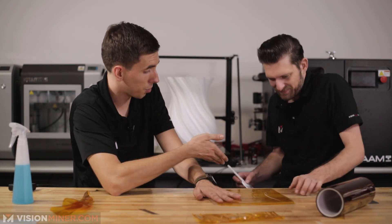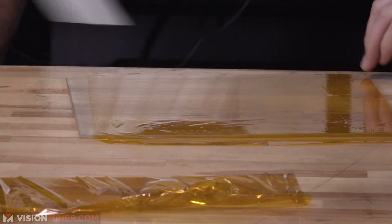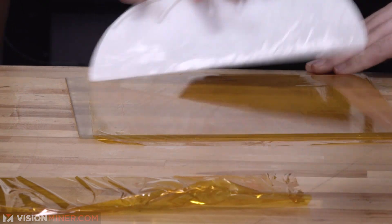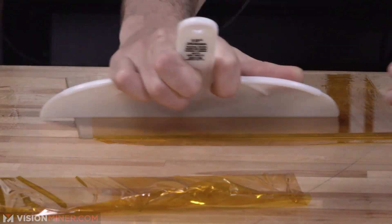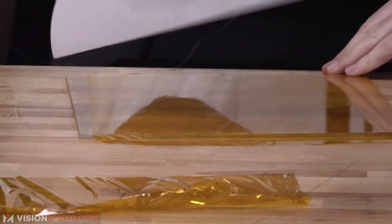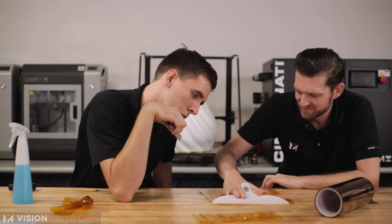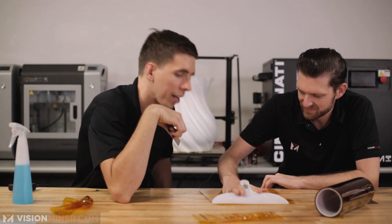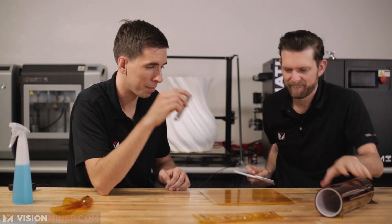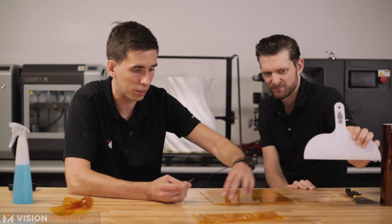If you can get a big squeegee, buy one. That was so much easier. Don't even bother doing this until you buy one of these on Amazon — it's a 10-inch, 254-millimeter taping knife, a plastic taping knife. That'll make life easier. I'll try to put a link in the description, and we'll try to get some of these so you can buy it off our site.